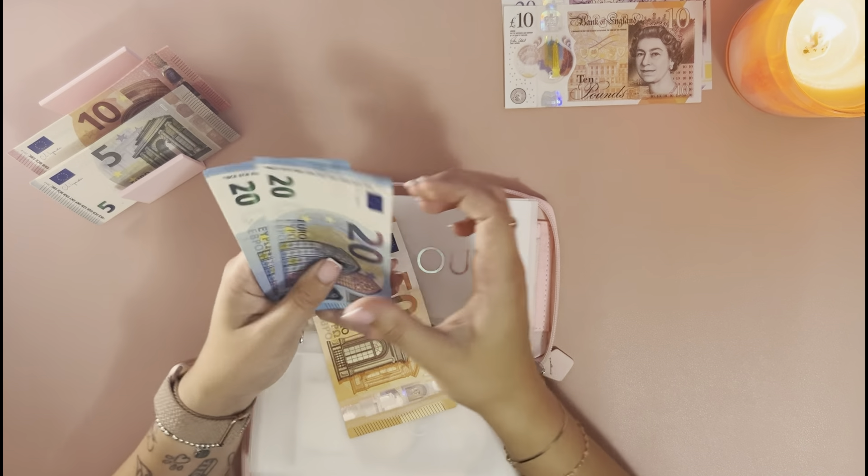With what's left over, we've counted 20, 40, 60, 70, 80, 90, 100 — so we're going to put 100 euros into the food shop envelope, and that covers breakfast and sandwiches throughout the day. The remaining 40 euros is going into miscellaneous.